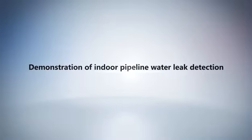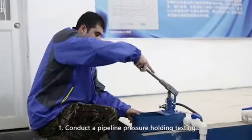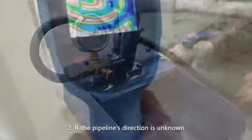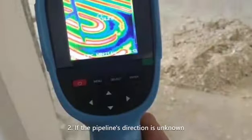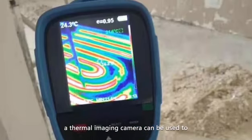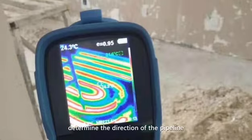Demonstration of indoor pipeline water leak detection. Preparation: Step one, conduct a pipeline pressure holding test with a manual water pressure tester. Step two, if the pipeline direction is unknown, a thermal imaging camera can be used to determine the direction of the pipeline.